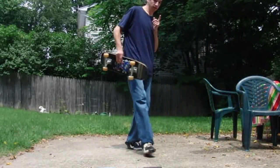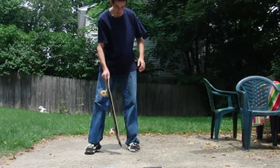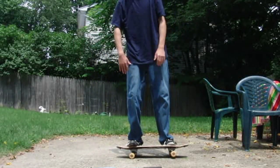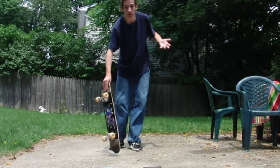This trick tip is going to be on the No-Handed 5050, also known as the Truck Stand if you play the Tony Hawk Pro Skater games. It's a relatively simple trick once you get it down, and it's pretty much the mascot of freestyle skateboarding next to pogos.